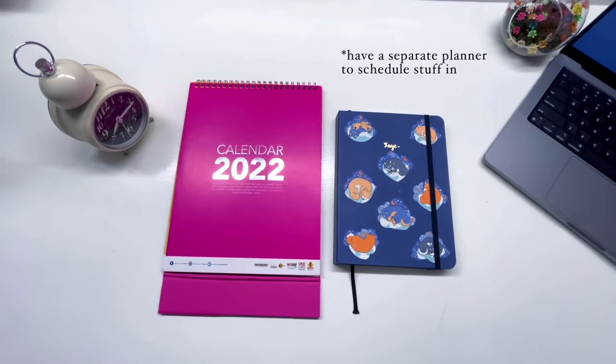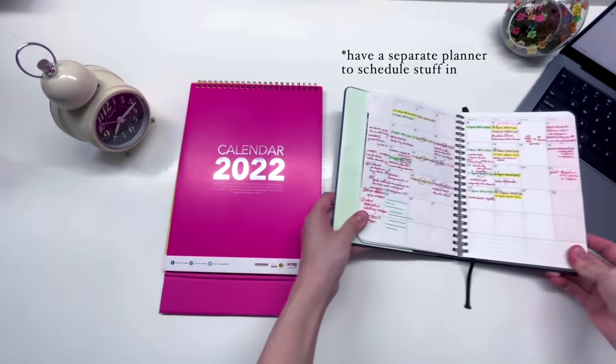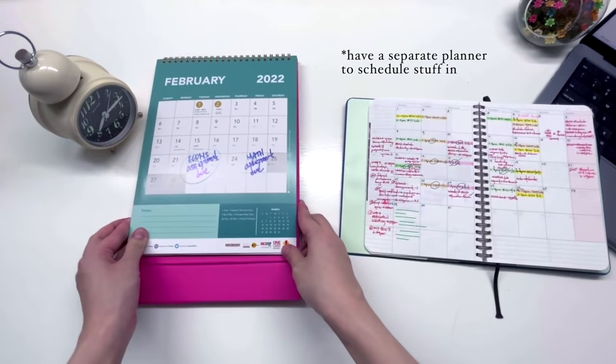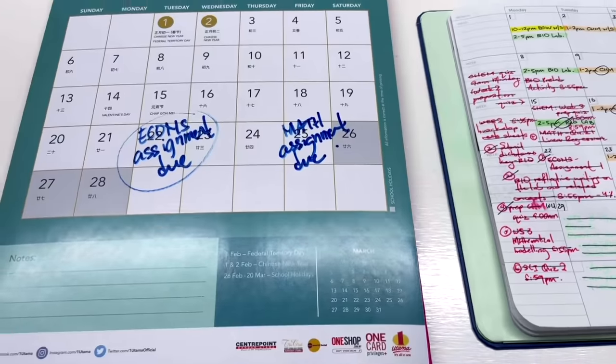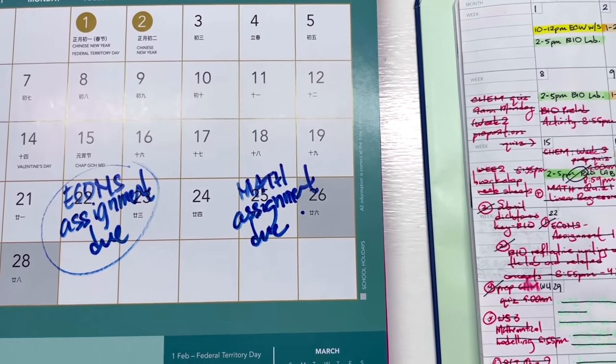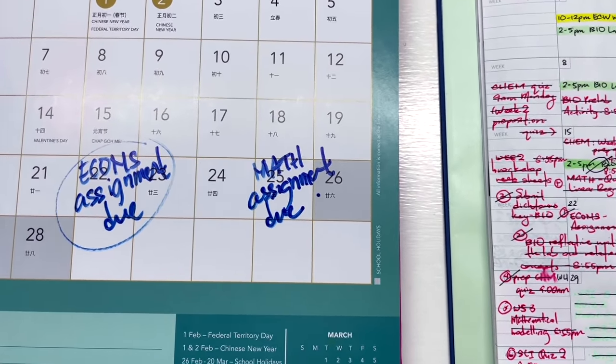Keep this in mind: do not treat this calendar as a planner. Do not write down your daily schedule or any homework here. This calendar is just to remind you of all the important dates, so you won't get so caught up with work and activities that you lose track of time and get surprised by an exam or assignment. I literally forgot to study for an exam before, so I don't want you to make the same mistake.